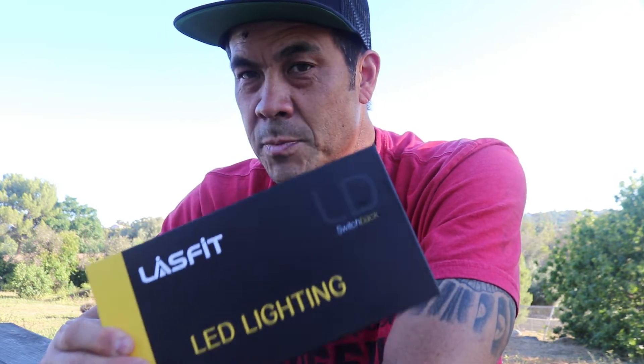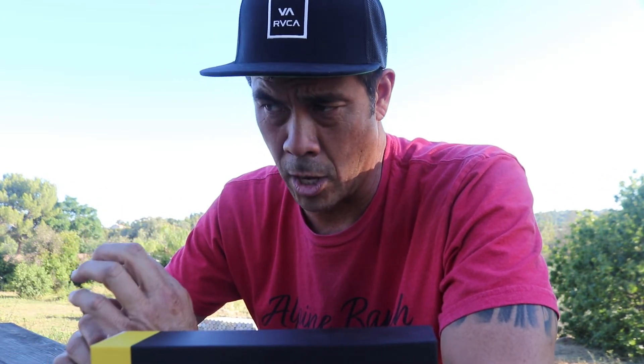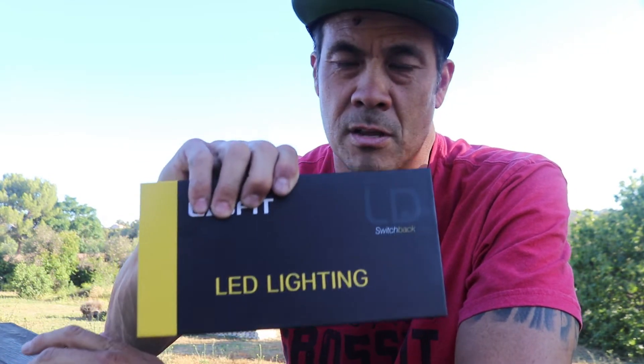I don't believe they make them for the 100 series Toyota version, but they're always developing new products. This particular one operates in the low beam position. How do you turn it on? It's actually all on the little knob at the end of your turn signal indicator. If you turn it off and turn it back on, it will activate four different positions for the switchbacks.